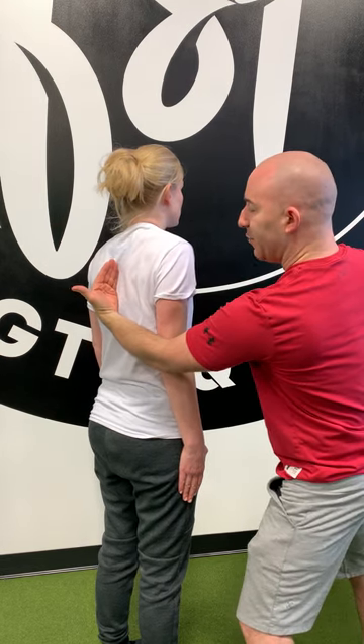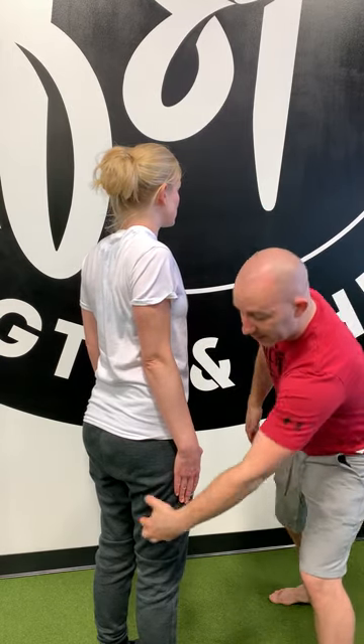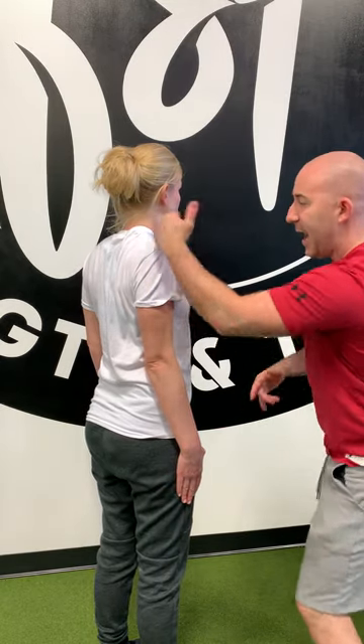Now she's going to squeeze my hand with her shoulder blade. What I want you to notice is her hand is not really moving to the back of her hamstring or the front of her quad — it's staying on the side of her leg. Now we're going to come down and depress that scapula.